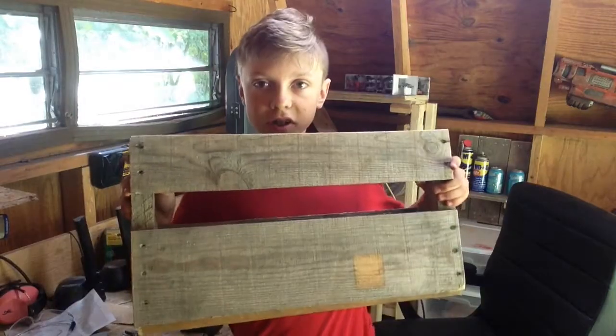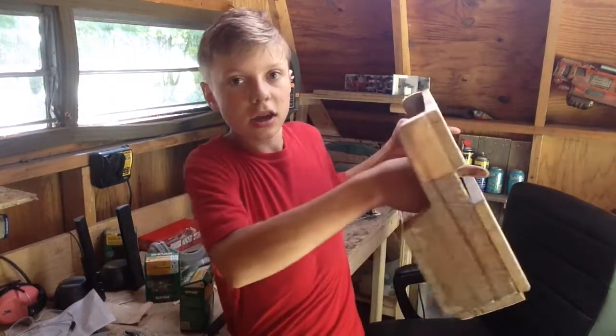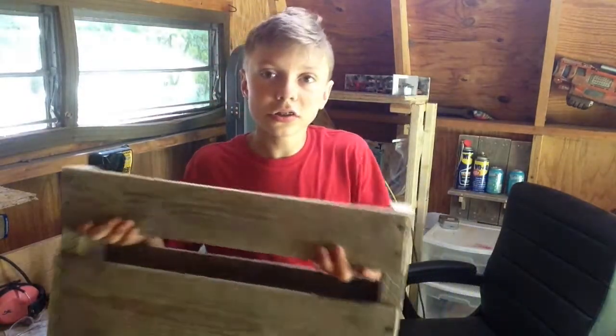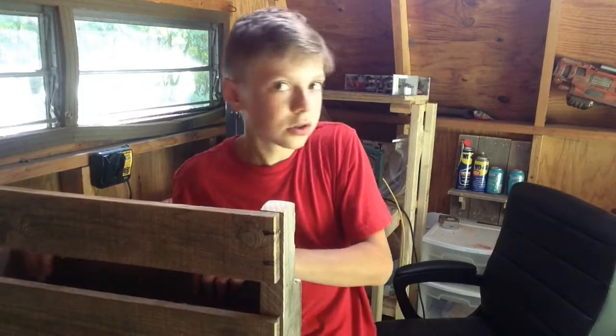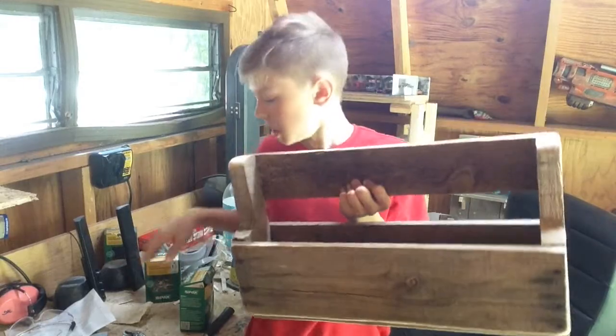So now the last part: you would just stick a nail on the wall in this corner, in this corner, and then hang it up. And that's it. Make sure they're long nails. That's really all there is to it. As you can see, there is a bottom on there now. You can put anything you want in here.